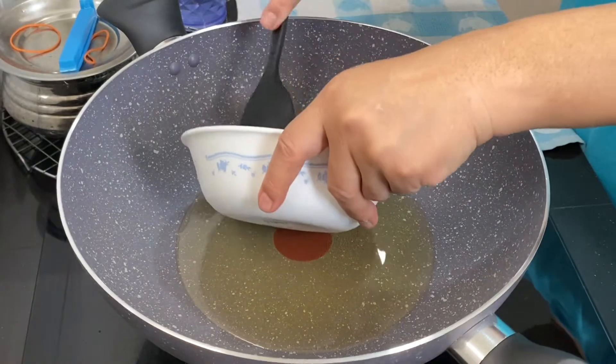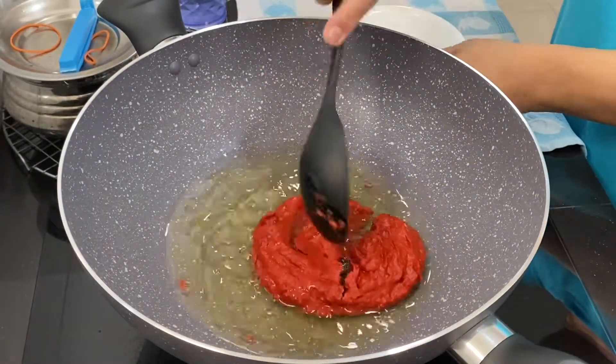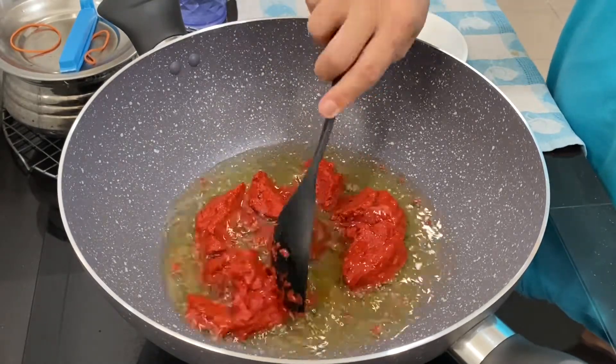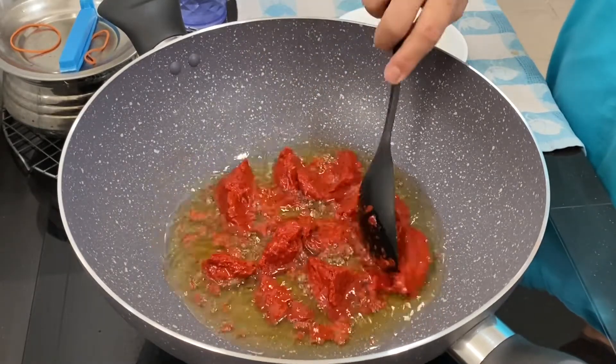First, heat up some oil and then add in your chili paste, which is chili, garlic, onion, and belacan. Fry this until the oil separates, then you can add in the other ingredients.